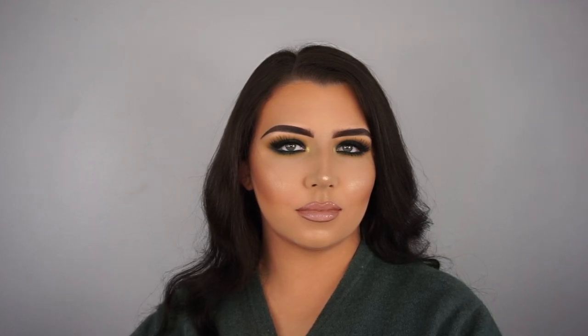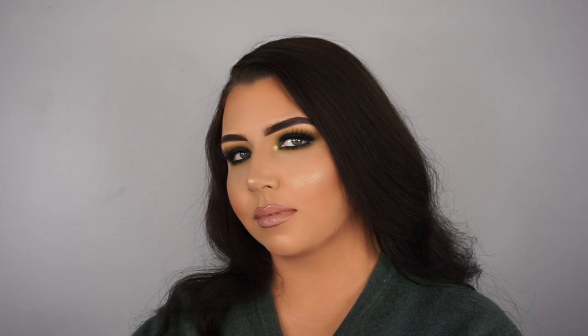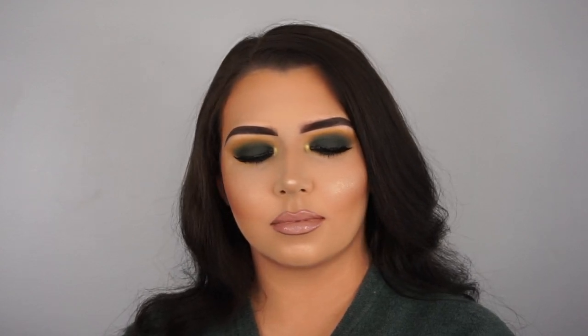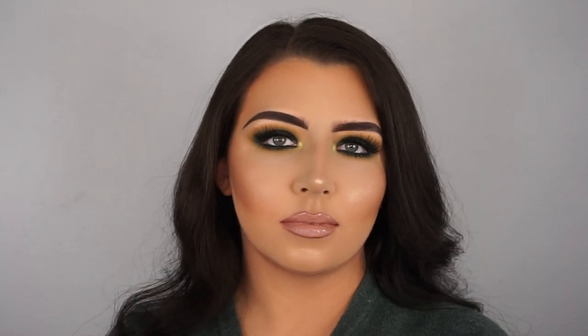This is the final makeup look. I really hope you enjoyed this tutorial - I love this makeup look so much. This is definitely one of my favorite makeup looks I've ever done, top five definitely. I've just been wanting to do a green eye look for so long that now that I've finally done it I'm just so happy. I love the eyes with the lips, I love the highlight, I love the yellow on the inner corners - I love everything about this makeup look.